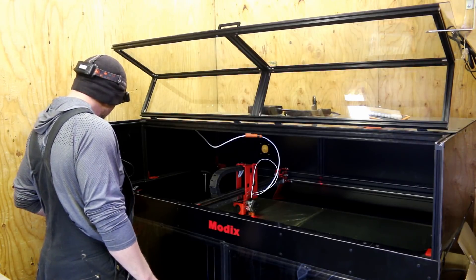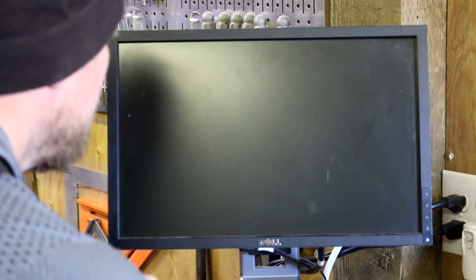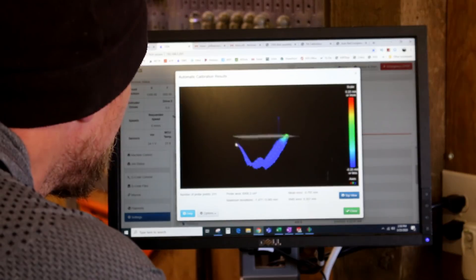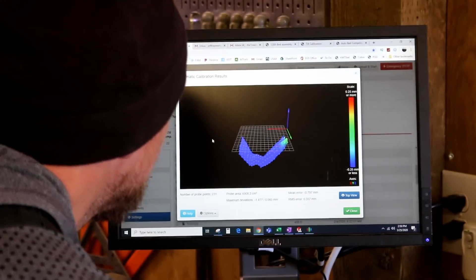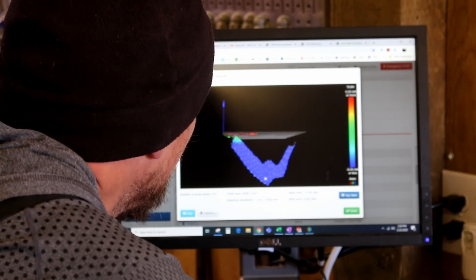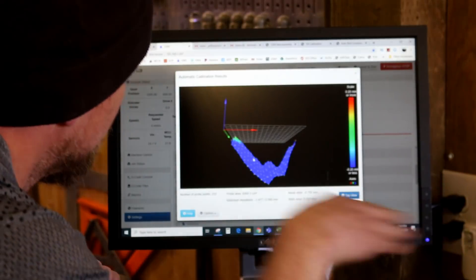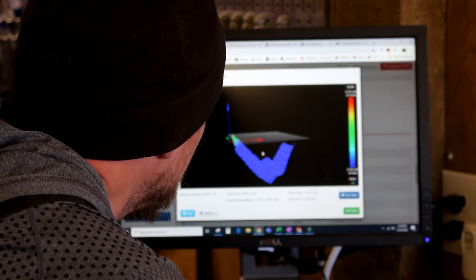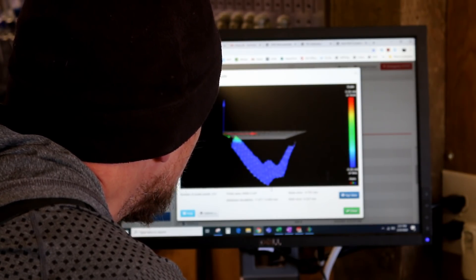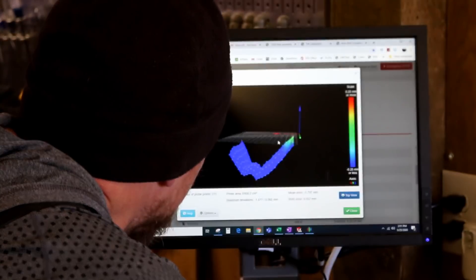Let's do the bed compensation again. It just got done doing the calibration macro. We fixed the giant drop off - yay! But there's something happening right in the middle. It's like the plates are angled in and that middle section is low. The good news is we got rid of that super sharp drop off, but then we created this dip. The top one's at 0.06 so we got the top almost nailed, but then we got this weird thing going on.